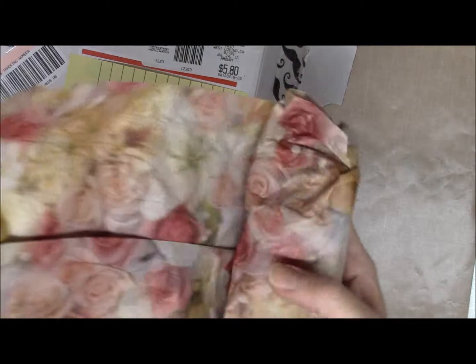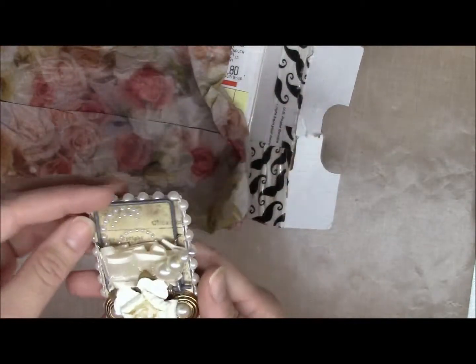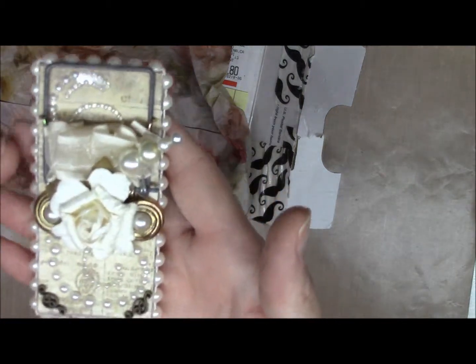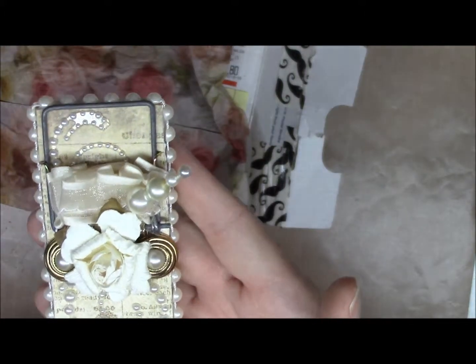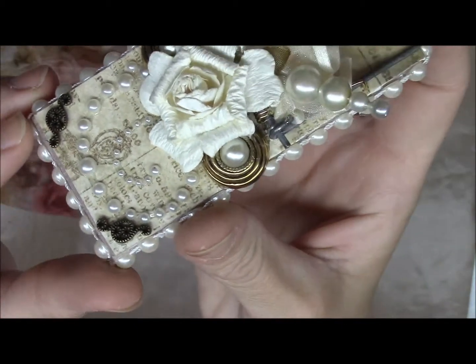I've already seen these on a video but the video just doesn't do them justice because these are beautiful, very creative, and just absolutely beautiful. I really like these — I saw these and I've never seen these before, they are really nice.